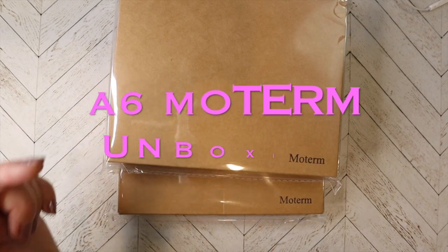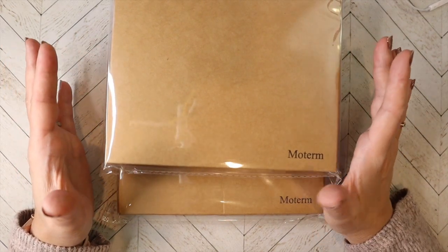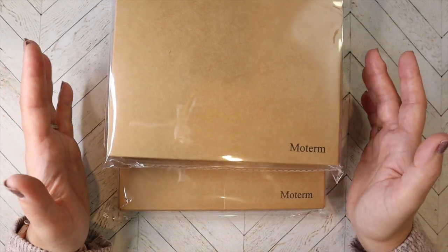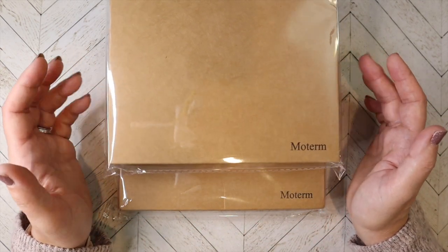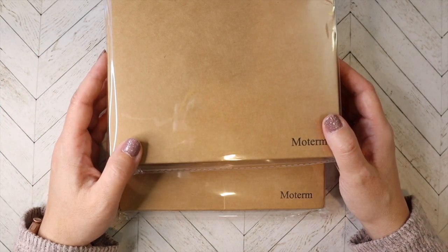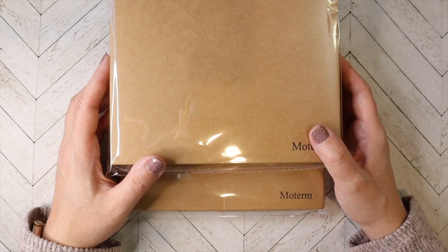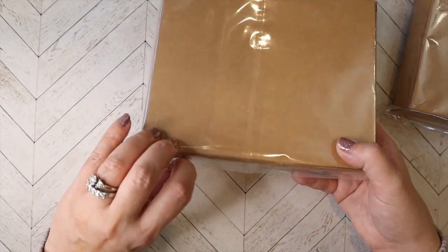I wanted to try out a couple of leathers and really make a decision on which ones I like and which ones I don't. I am using A6 for certain things, so I decided to go ahead and purchase A6 size because they are cheaper. It makes it easier to trial different leathers before really investing in a more expensive Moterm. Let's just get right to it and check it out.